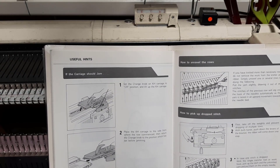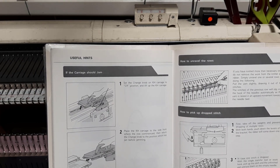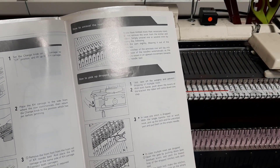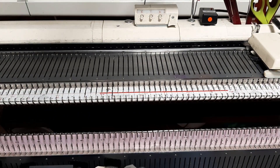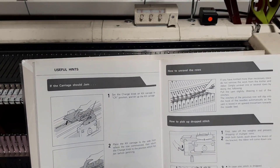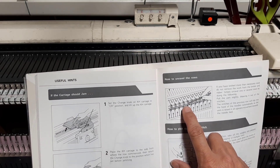If your carriage should jam, you just put it in CR and pick it up. If your ribber jams, you just go like that and move it over, then fix the stitches and carry on. Just make sure that you reset your row counter to where it should be.